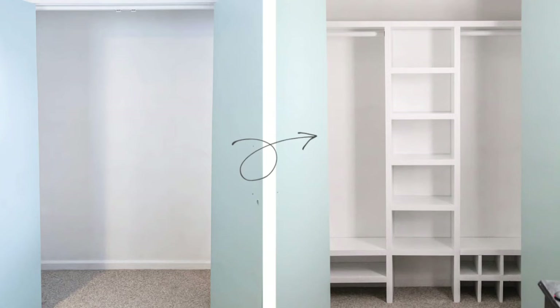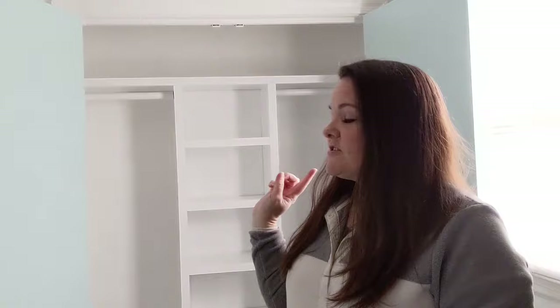Hey guys, it's Carrie from Lovely Etc., and today I'm going to show you how to make a pretty simple DIY closet organizer. I just finished making this closet organizer for our little tiny master closet and I'm so excited about how clean and simple it is and how much more organized our little tiny closet is going to be.